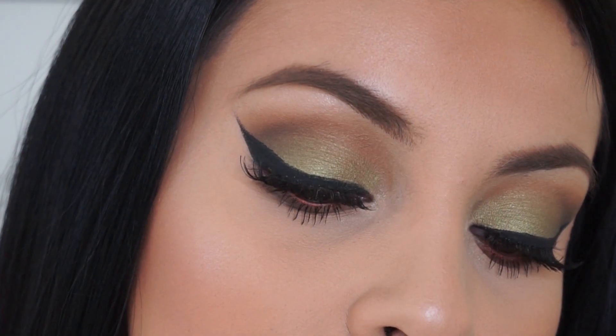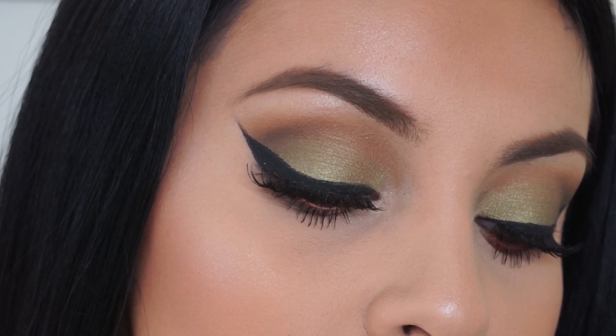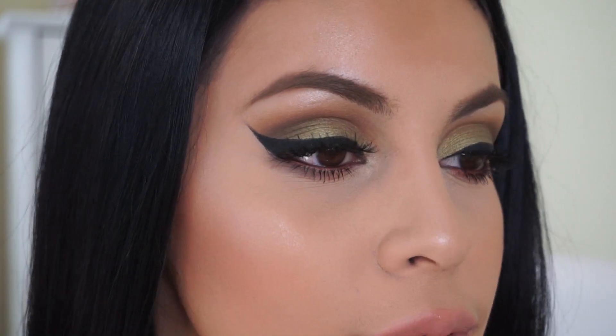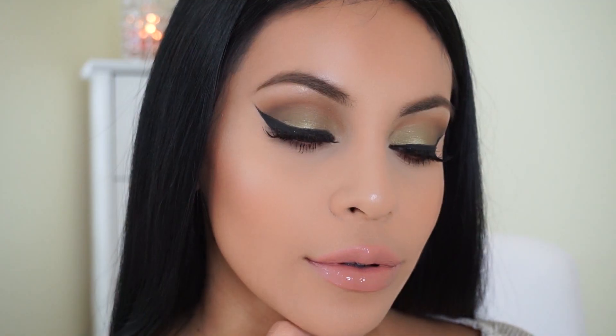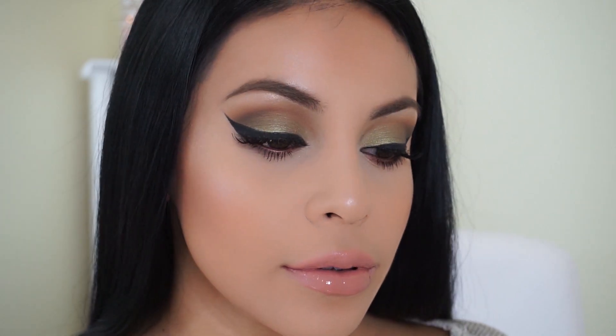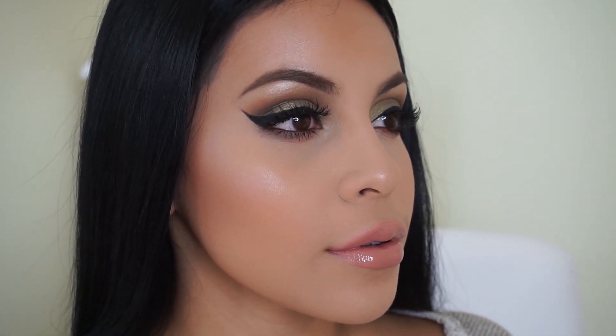Hey loves, welcome back. So today I'm here with this affordable green smoky eye. It's also very wearable because the green isn't super intense, but you can still see the pop of color. This is using all drugstore products and affordable drugstore brushes as well for the eyes and the face. I hope you guys enjoy the video — let's get started.